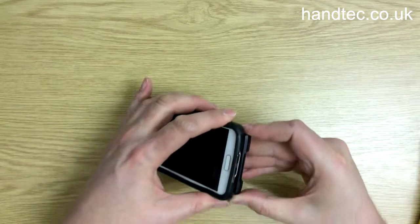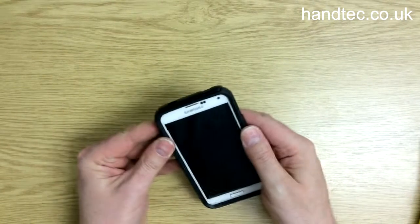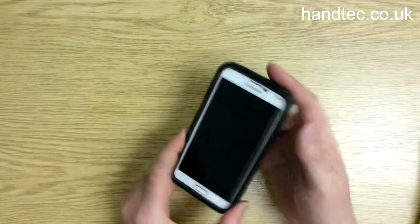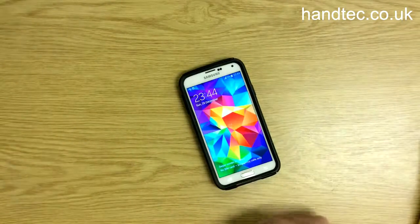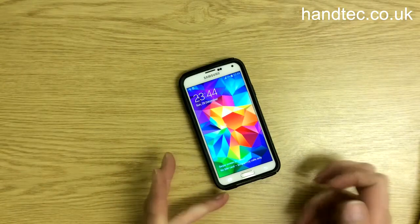The last thing you want to do when you buy a device such as this is drop it — it's a heartbreaking moment. So there we go, that's on: Galaxy S5 with the OtterBox Commuter case on it.